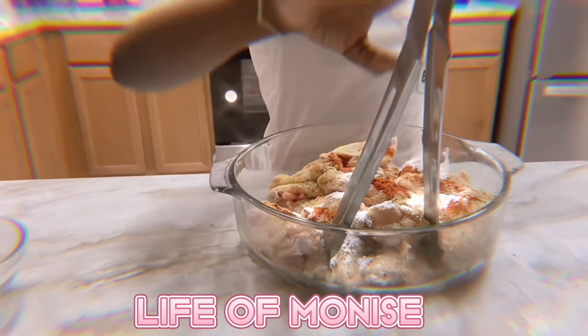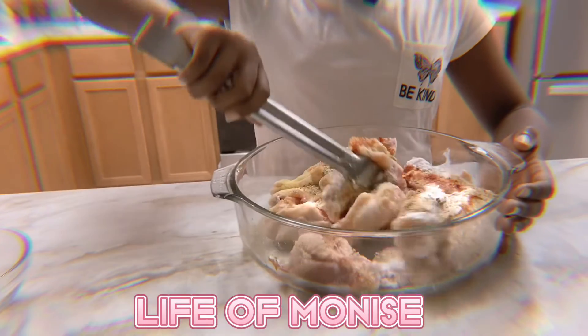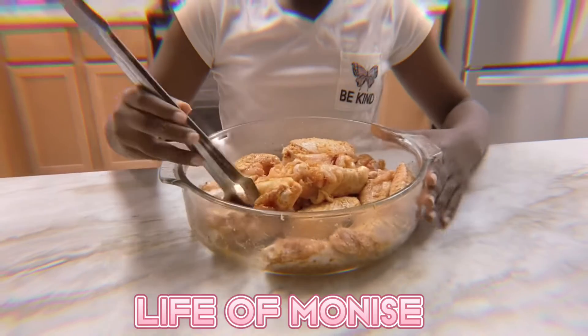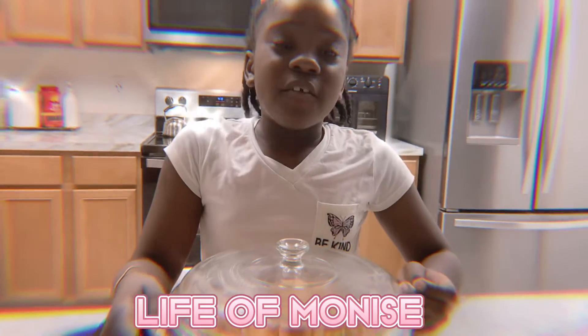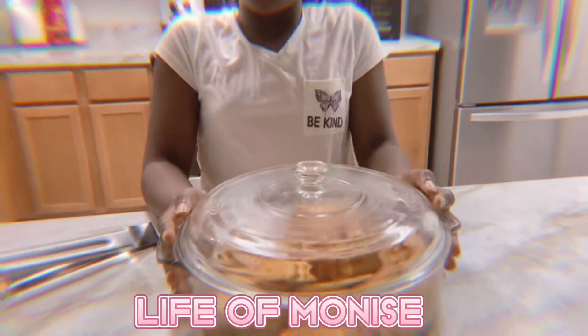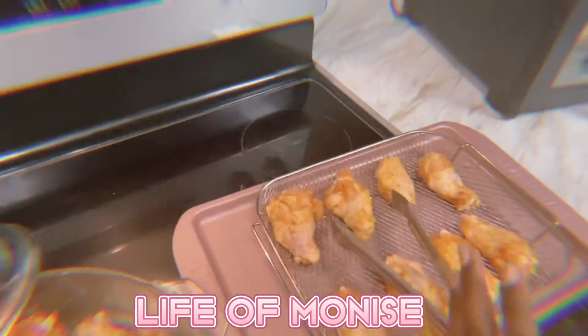Now we're gonna finally mix it. Make sure you mix this really, really good. After that we're gonna let it marinate for 15 to 20 minutes.